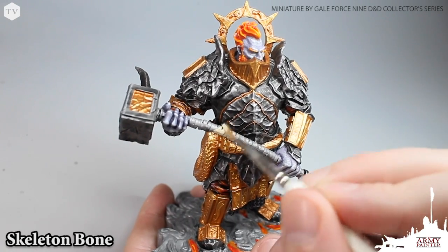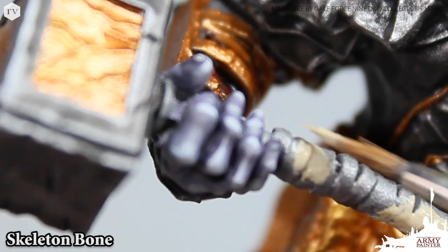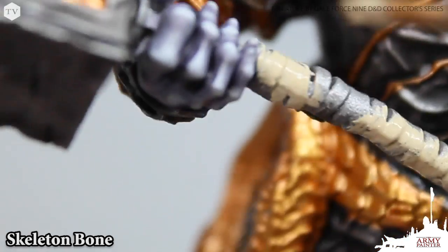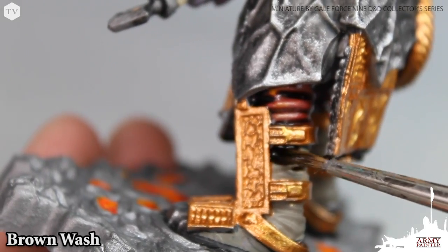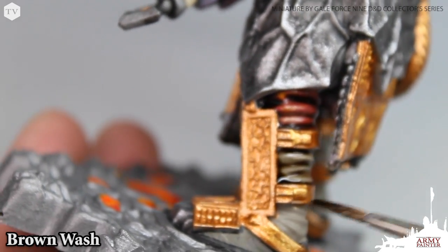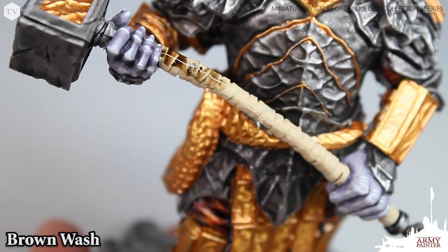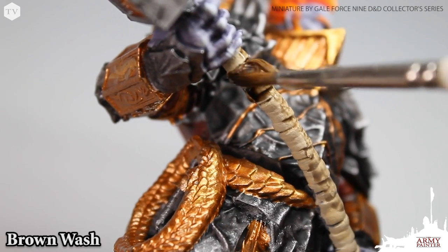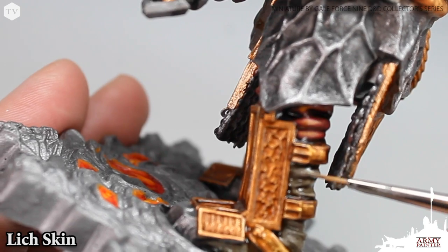Now that we've applied two base coats of the dwarven bronze you can see how rich that bronze color really is. We're going to move on to add a base coat of skeleton bone to the handle of our giant's hammer. Then we're moving back to our brown wash, applying this to the areas previously painted in lich skin and the hammer handle painted in skeleton bone, ensuring good even coverage and making sure the wash flows into the recesses.